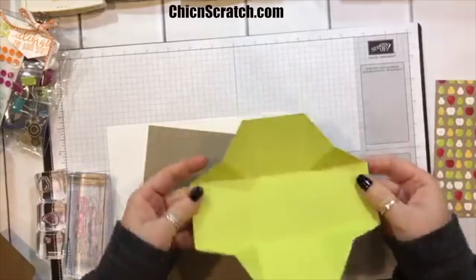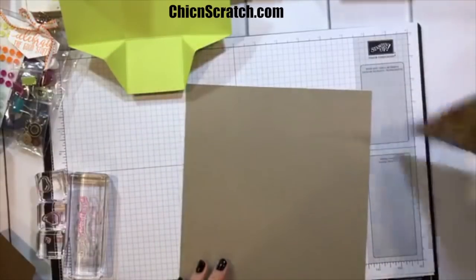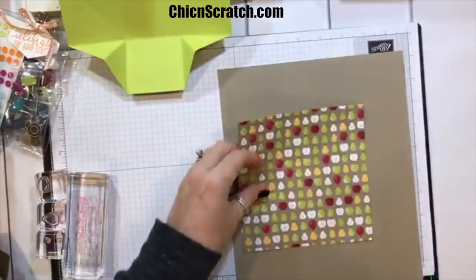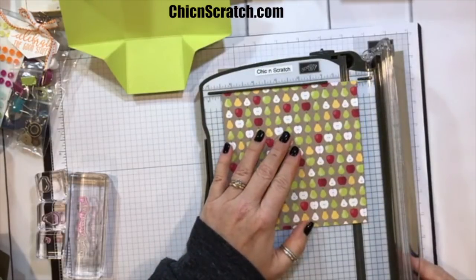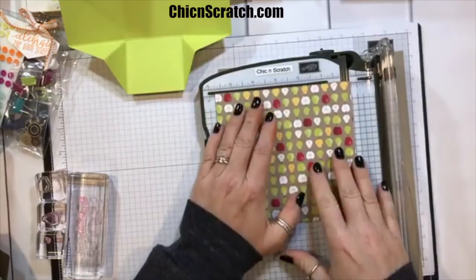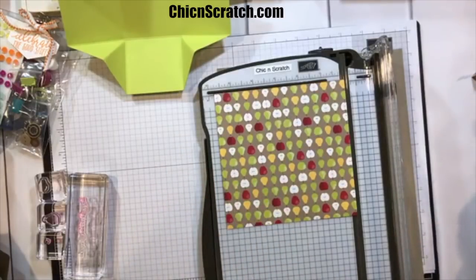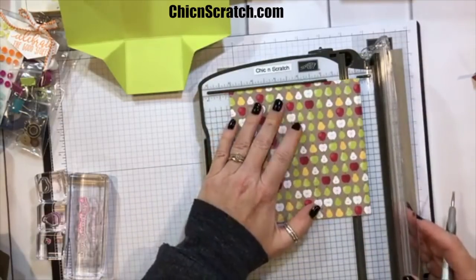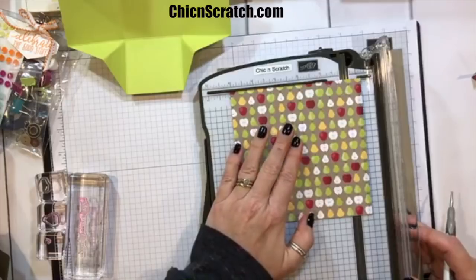Here's the box — you don't actually have to use any adhesive unless you want to. We're going to set that aside because that's our box. Now for the top: I have my template so I don't mess up. We're going to cut the Designer Series Paper — it measures 6 by 6 — down to five and three-quarters by five and three-quarters. We're going to score it at three-quarters of an inch on all four sides, and I'll use the three-quarter mark here because it's a little easier to see.